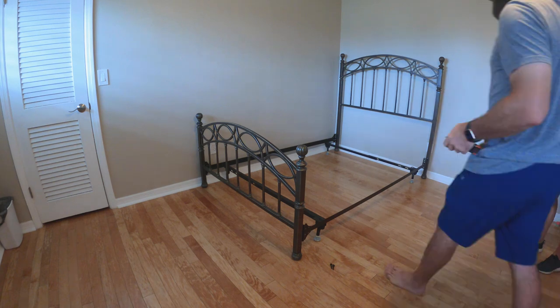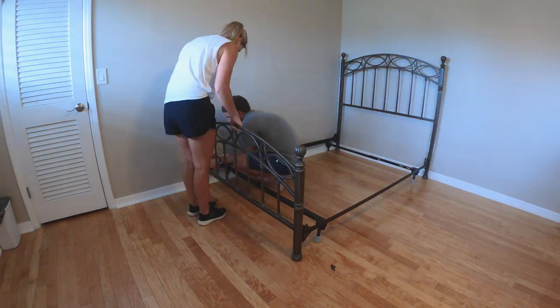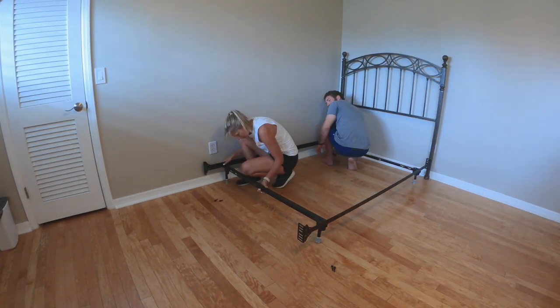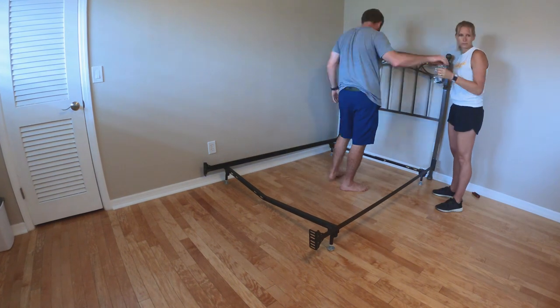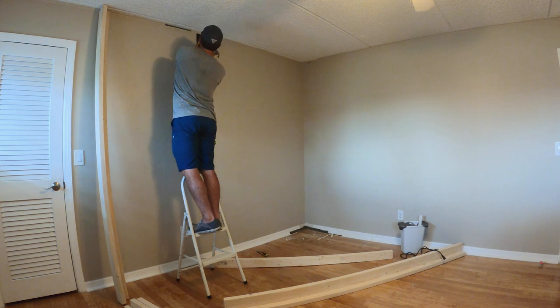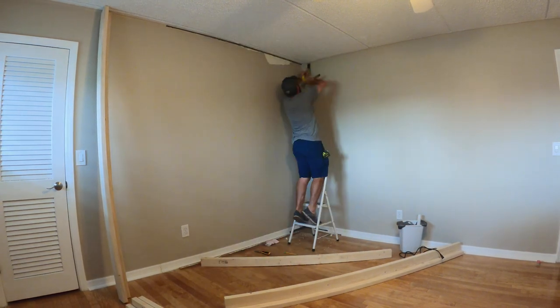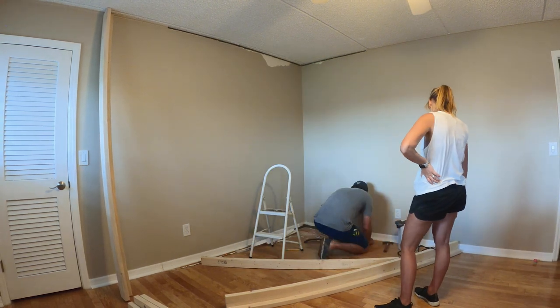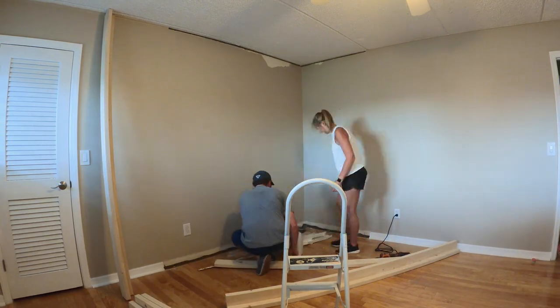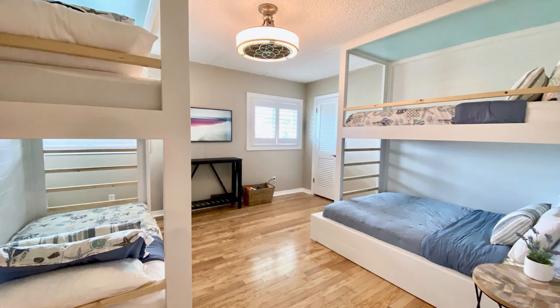When my parents bought this house we actually put in a full-size bed in this room. However, knowing the grandkids were going to be coming a lot and needing a place to stay, we opted to buy three more twin-size mattresses. Whenever the kids would show up we would pull the mattresses out and set them on the ground, and they were just fine because they were kids, but I knew that I ultimately wanted something better. So I opted to go with two built-in bunk beds.